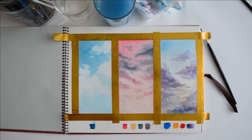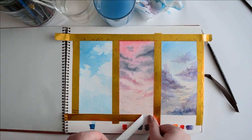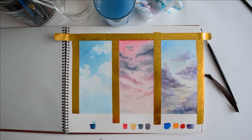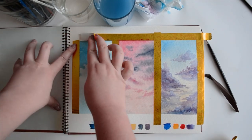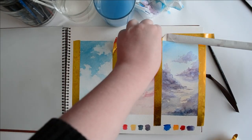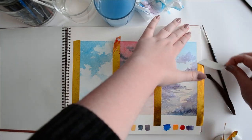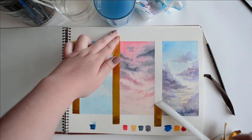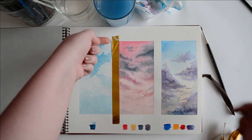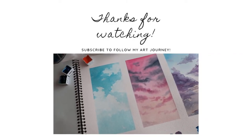We're coming up to the best part of painting — removing the tape and doing a little tape peel! Thank you so much for joining me today. I hope these three cloud techniques were interesting and that you use them in your own watercolor pieces. Let me know down below which is your favorite technique, or if you've got a different technique that you prefer. I hope you enjoyed this video — thanks so much for watching, see you next time!